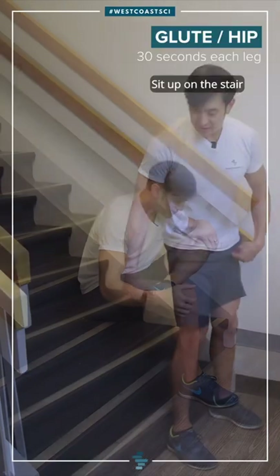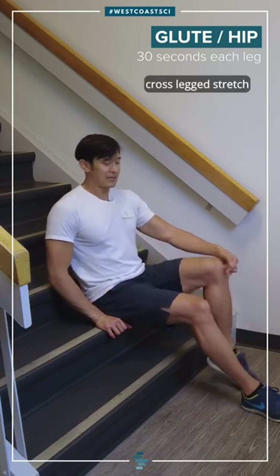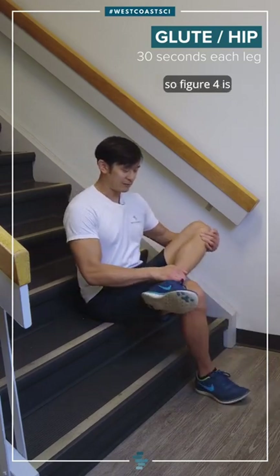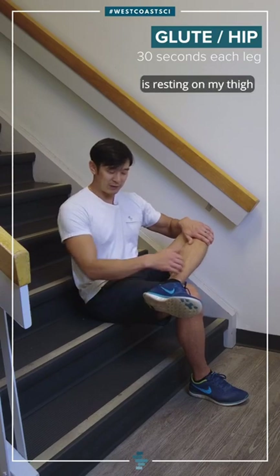Glute stretch or a hip stretch. I'm going to sit up on the stair for this one. It's going to be that cross-legged stretch — figure four is what I sometimes call it. I'm going to cross my legs so my ankle is resting on my thigh.